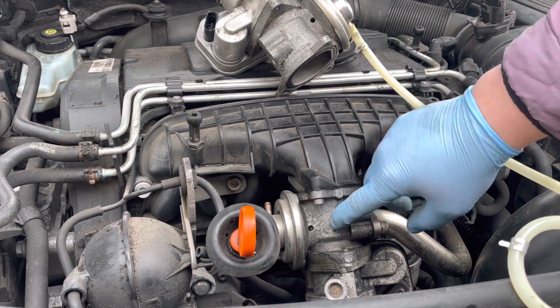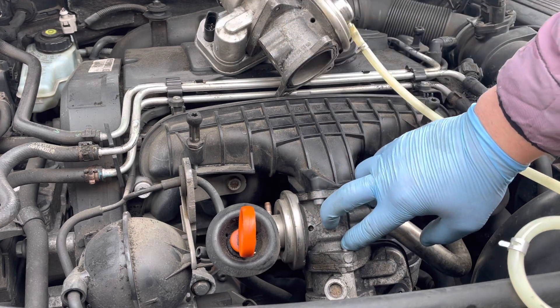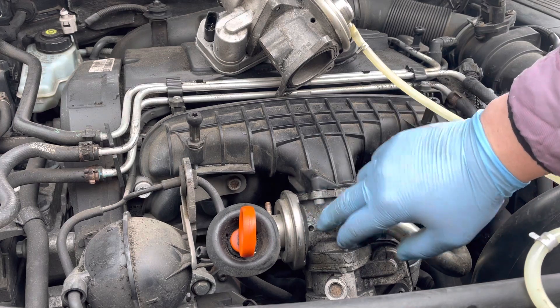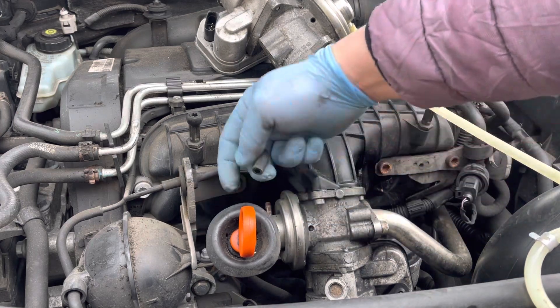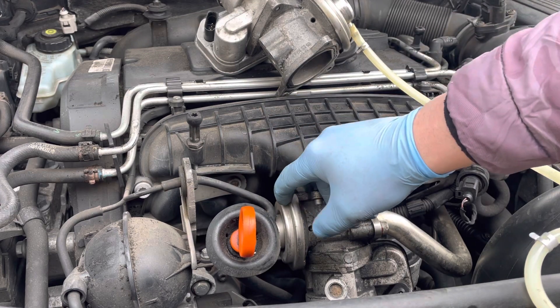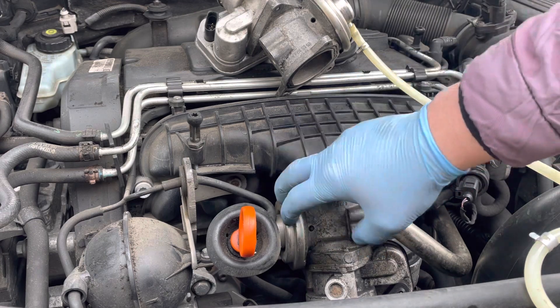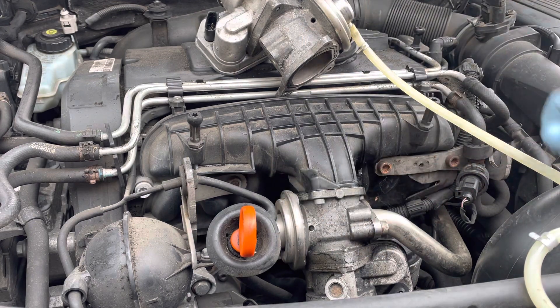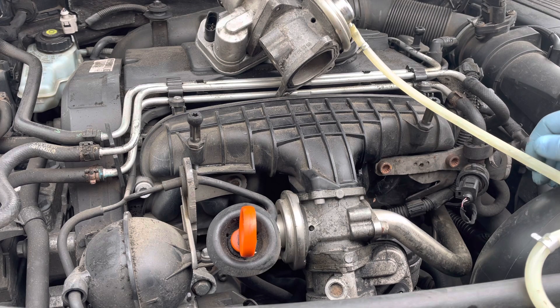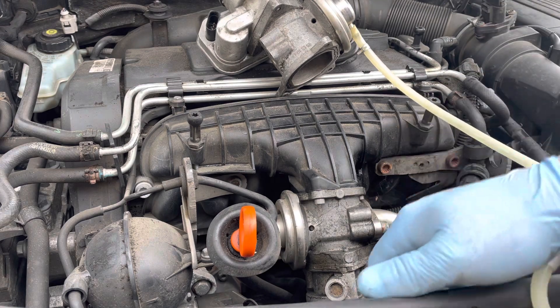I'm going to change this out as I know it's faulty. If you have an EGR insufficient flow rate fault on your Audi or Volkswagen, a quick and easy thing to test is to come onto this actuator, pop this pipe off, and make sure you've got vacuum that's able to be drawn here. If you have, you know the actuator is good; if not, you can go on to further diagnose the fault. I hope this was really helpful — thanks very much for watching.